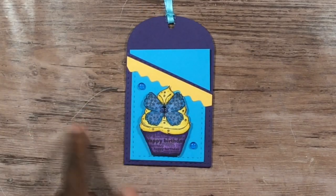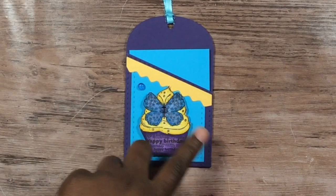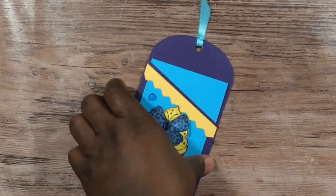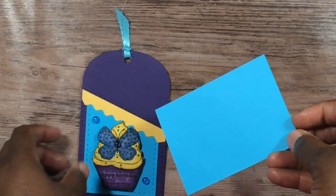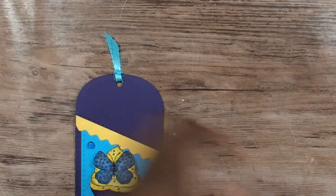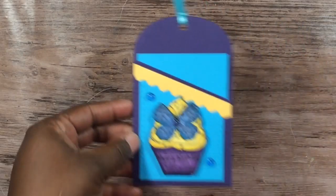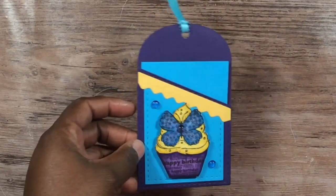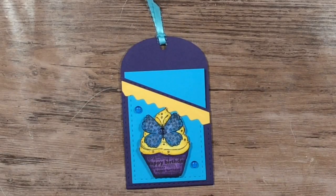I just used my alcohol markers and colored the image up, added my Robin's Nest dew drops — that's the little curved piece that's on there — and then I just took a little spot in here to write on. You can stick a gift card in there, do what you like. It's a very lovely size, a great tag, great piece. I'm so happy I bought that die and this stamp.